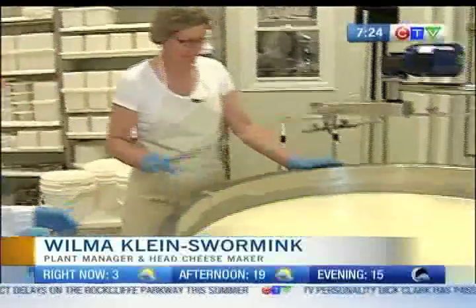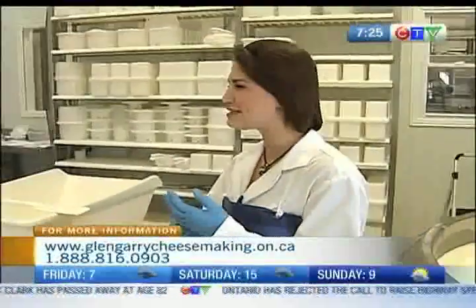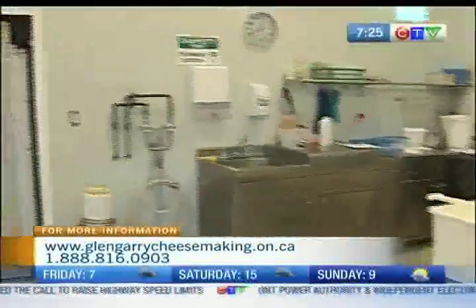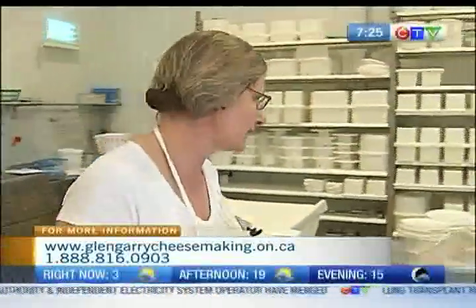So it's a Gouda style and we have to get things going — we're going to cut the vat. Is it a little bit time-sensitive, Wilma? Absolutely. At this point, when it is ready, you do want to encourage it to move along so that it doesn't over-acidify or anything like that.